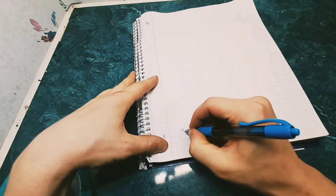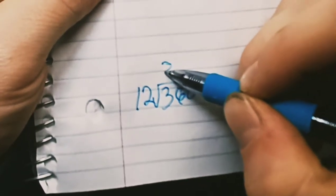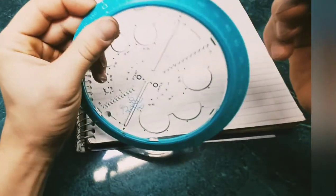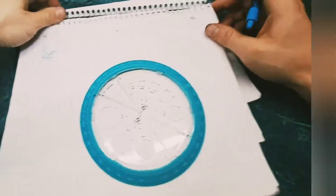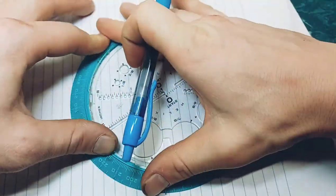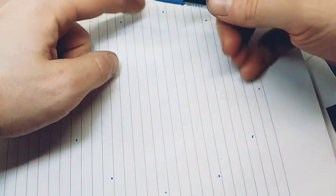Now we have our notebook and stencil. You have to understand how I create the phase points. You need to know that 360 divided by 12 equals 30. That means we go by 30 degrees all the way around to 360. I'm going to mark each point at 30 degrees so you guys get a good view of it. Now you can see my degree points here.